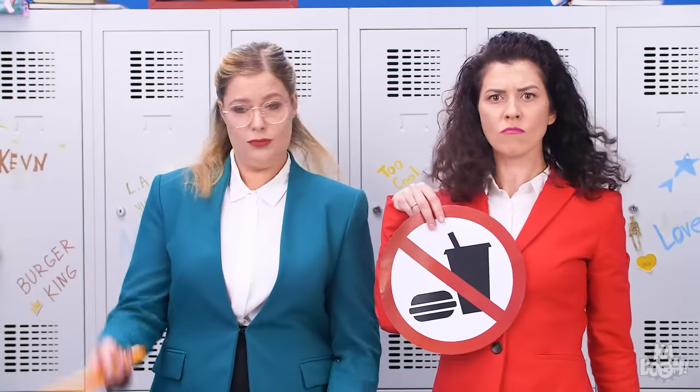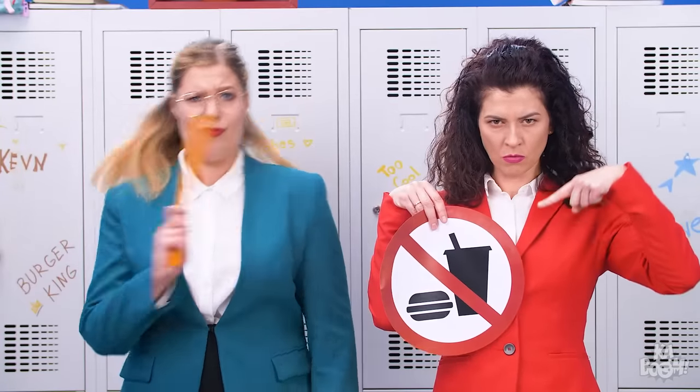You think you're so clever? These ladies will make sure you both sneak food into class!